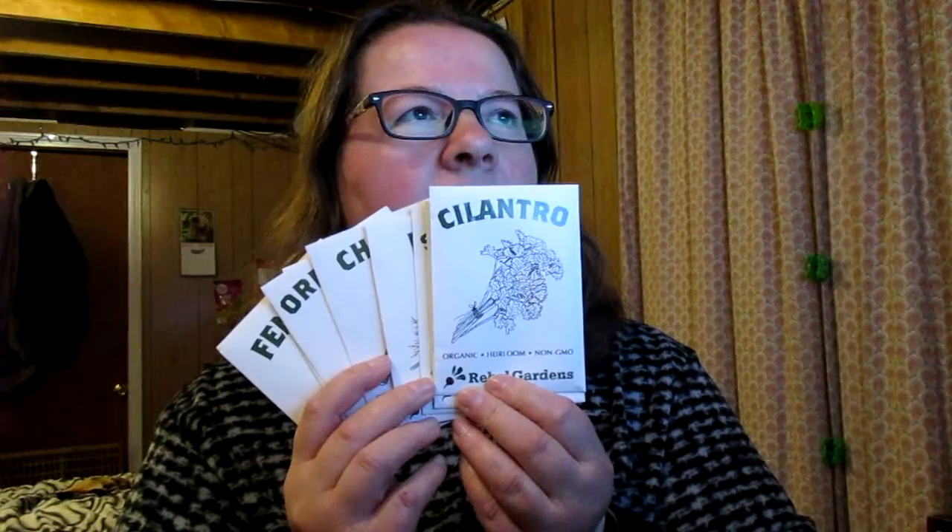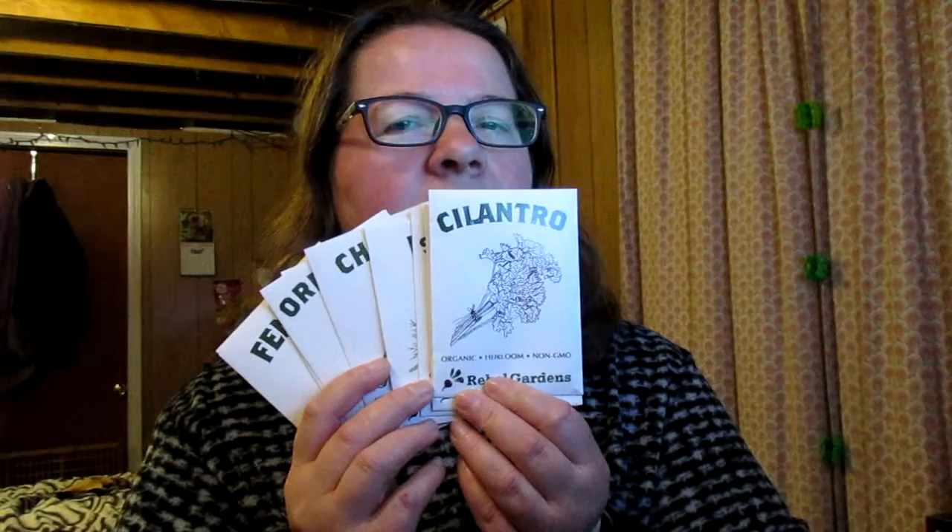The non-GMO heirloom and non-hybrid seeds. What you get is cilantro, Thai basil, sweet basil, dill, chives, oregano, parsley, thyme, fennel, and sage.